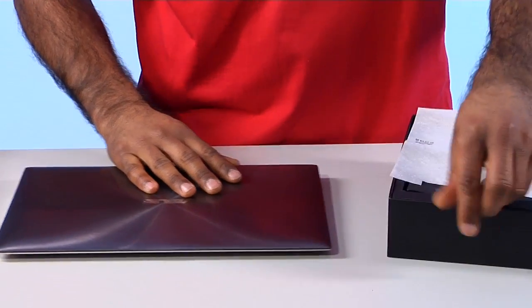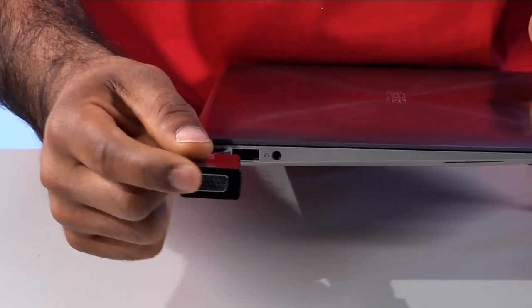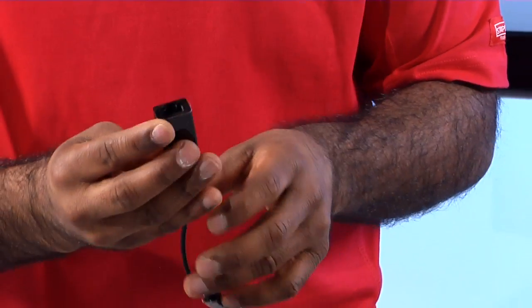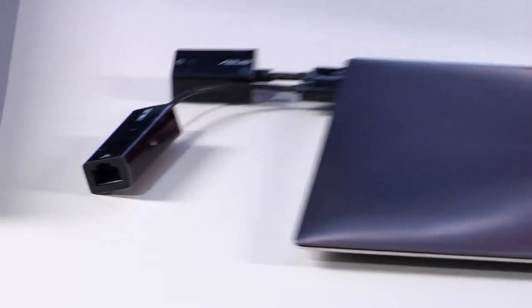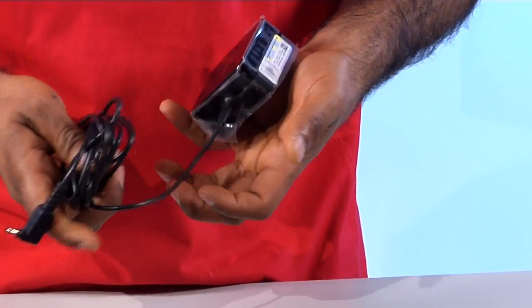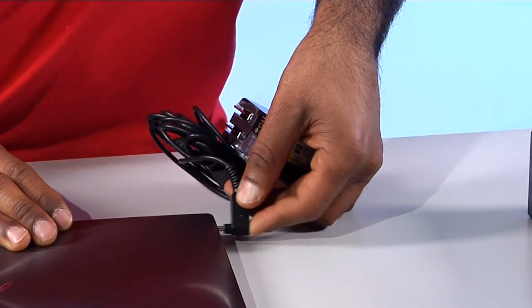Let's look at what accessories come inside the box. This little package here lets you hook up an external monitor right to your UltraBook. There's also an ethernet adapter — if you want to use an ethernet cable, simply plug this into the USB 2.0 port and now you have that option. The power adapter is a really nice compact size — the last thing you want is an UltraBook with a big power adapter, and this one is very portable. The outlet folds in and out, which makes it great for traveling.